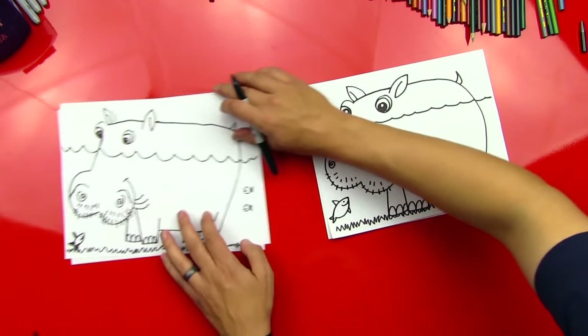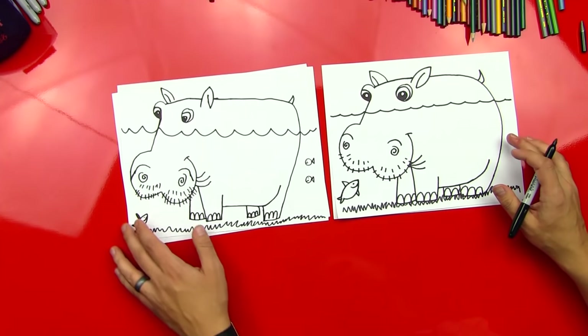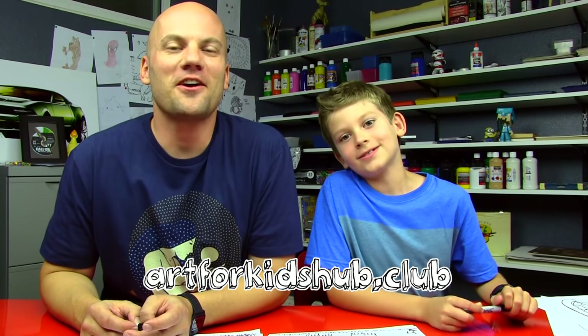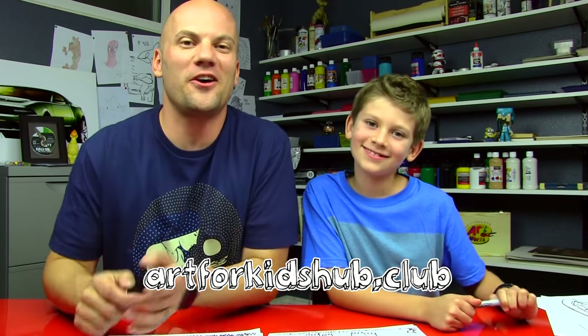Did you have fun? Look at that hippo, man — that's a silly hippo. Is that fun? We drew them kind of cartoonish. We hope you guys had fun drawing your cartoon hippos with us. Be sure to color it and then take a photo and post it on our art club — artforkidshub.club. We want to see how your hippos turned out.